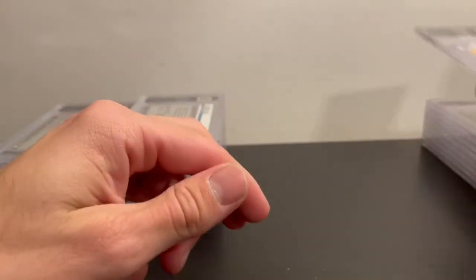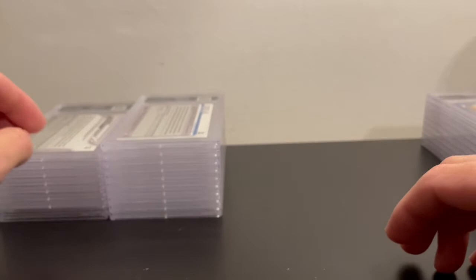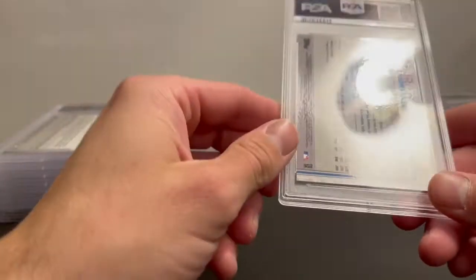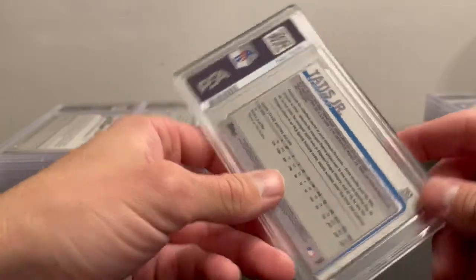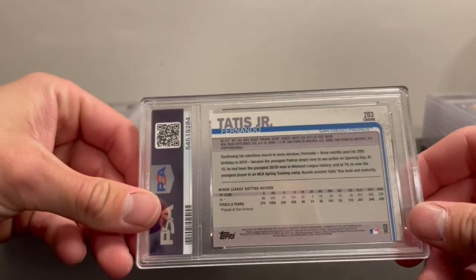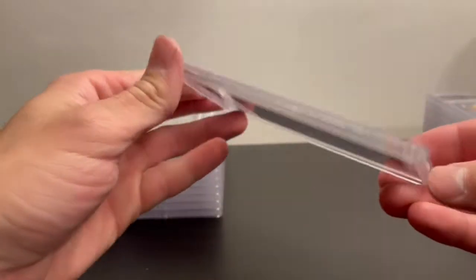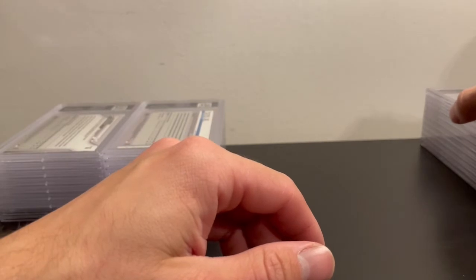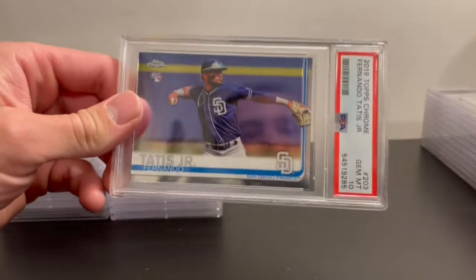The rest is pretty much all Chrome. Up next I got two Tatis 2019 Topps Chrome — the first one got a 10 and the second one also got a 10.